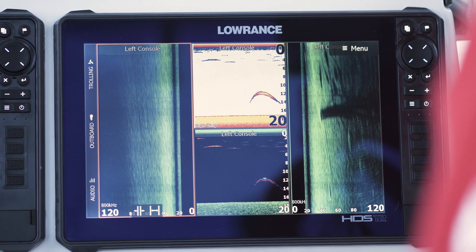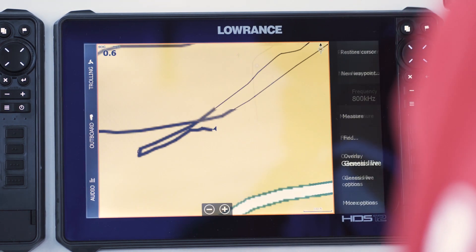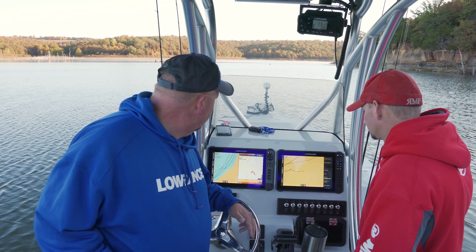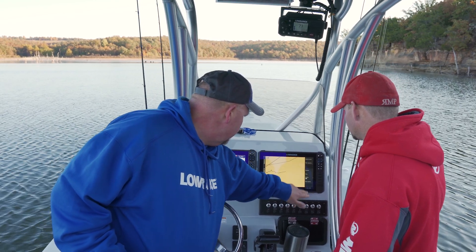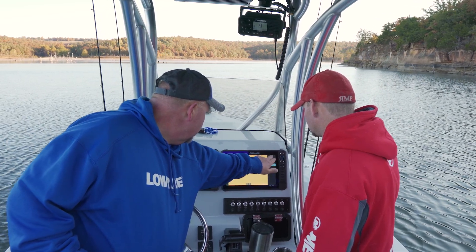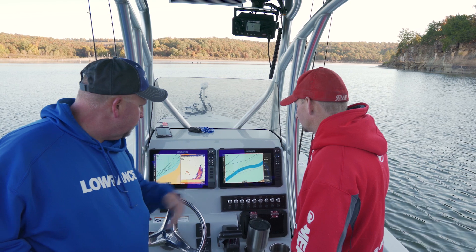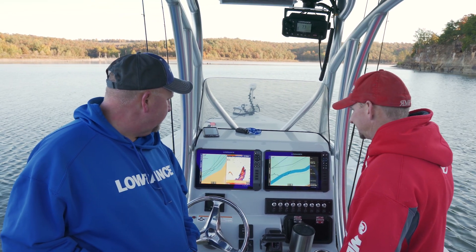Whereas normally with your waypoint key, if you go in and look at something it's not always as quick. This one has been set up for Genesis Live but it's not in there right now, so let's use the mapping card so we can see where we're at. As you can see, the rock pile is placed right there in the river channel. There's a stack of fish in here too, by the way.